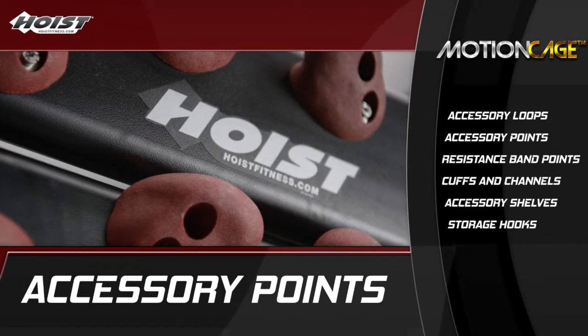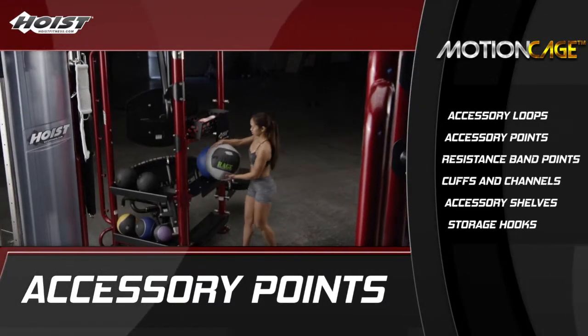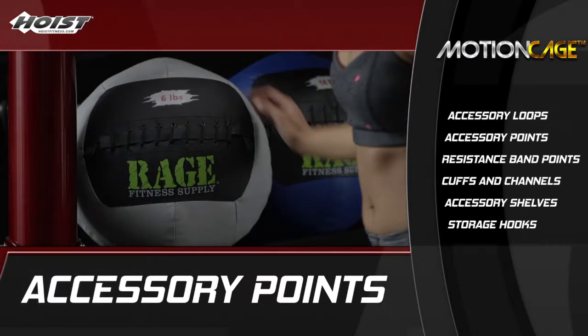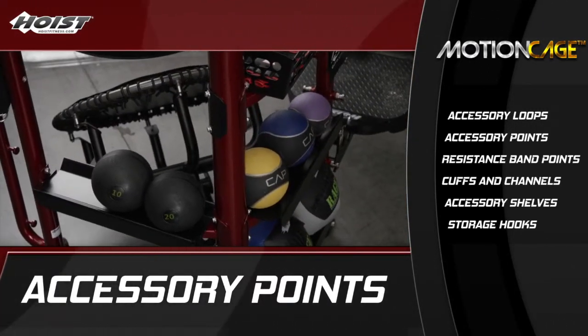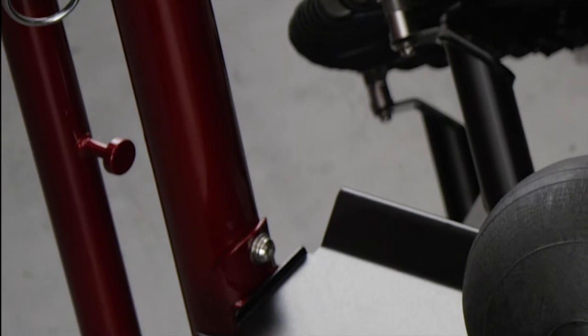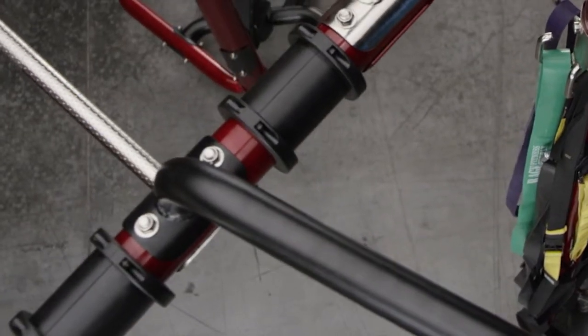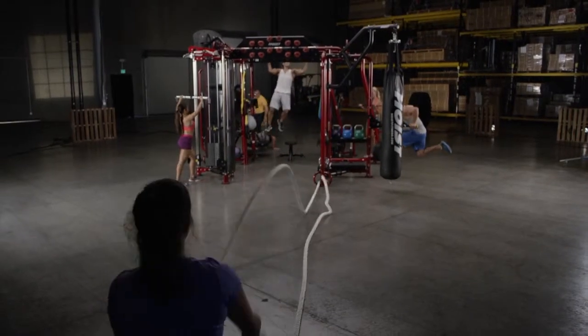The Motion Cage is all about possibilities. To help keep your clients interested and their routines varied, the Motion Cage has a wide variety of accessory points specifically designed for cross-training accessories. Whether it's custom-crafted attachment loops for battle ropes, resistance band points, or strap attachment cuffs with channels, the Motion Cage allows for enough combinations to keep you and your clients interested for a very long time.